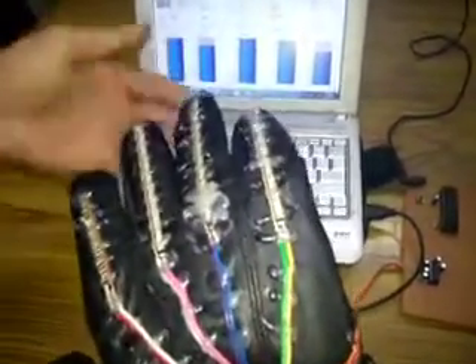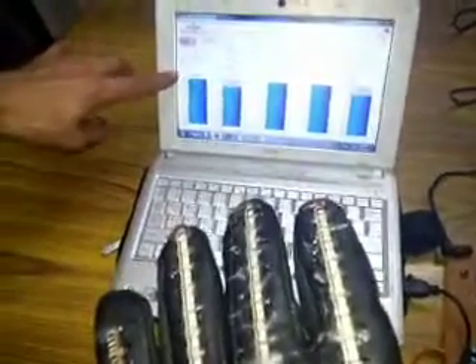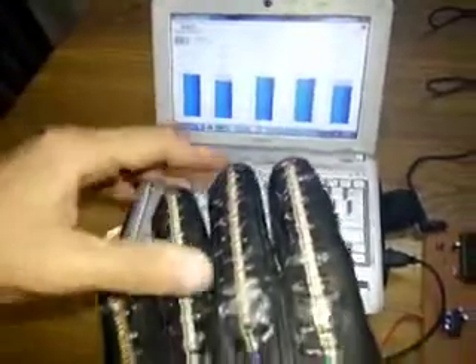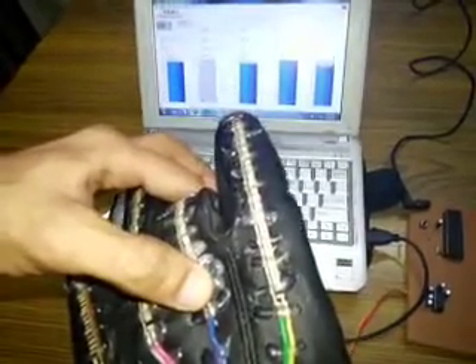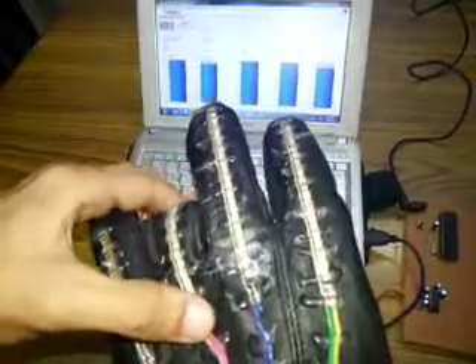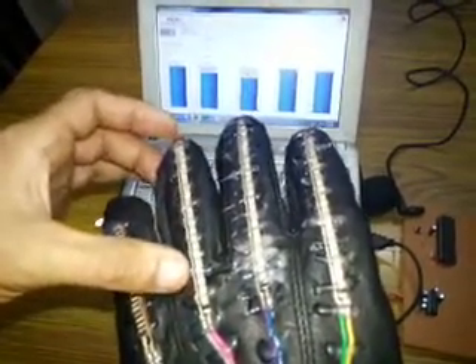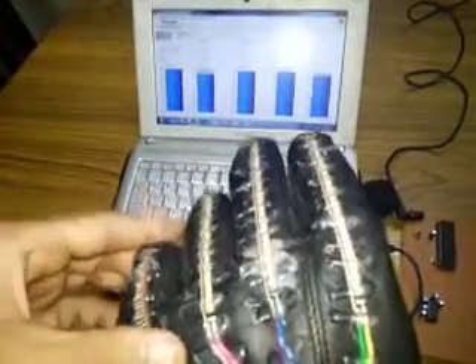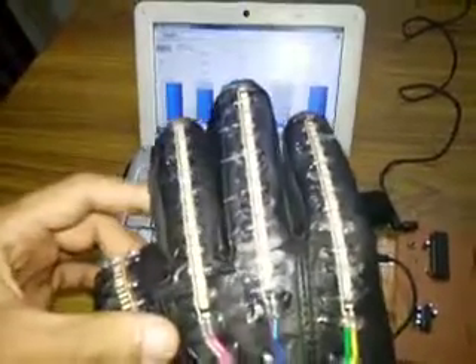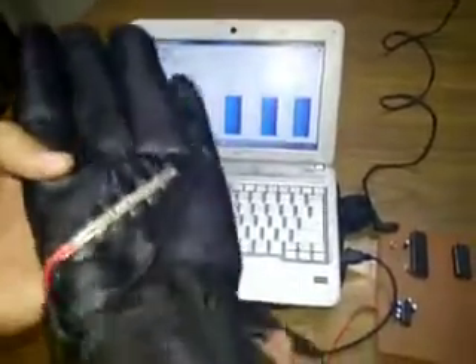Now I will release the first finger and the output comes back to the high level. The same is the case for the second finger, third finger, fourth finger, and the thumb.